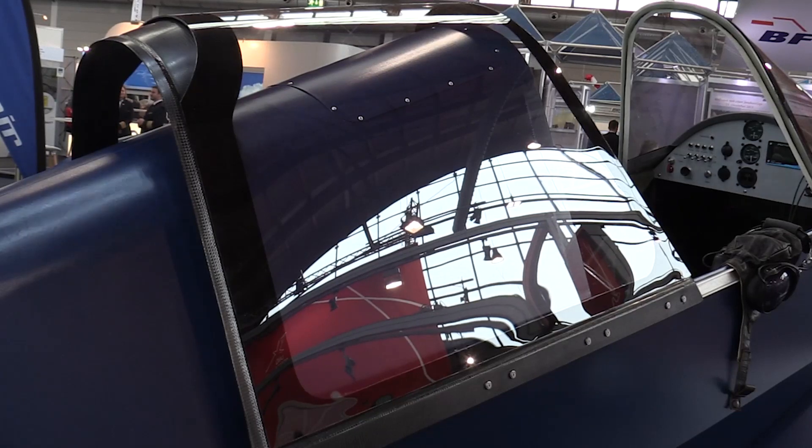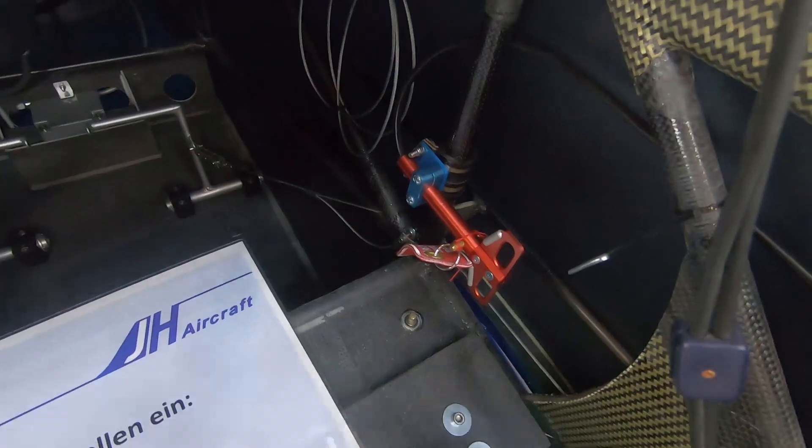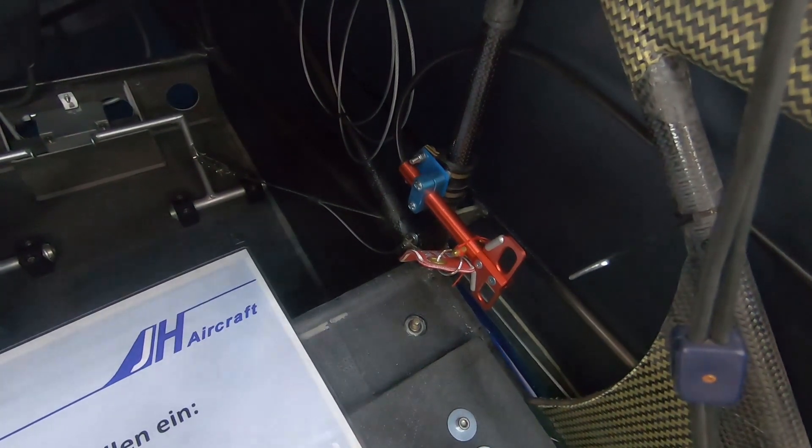The airplane comes with a ballistic parachute — it's a GRS ballistic rescue system. The parachute is mounted directly behind the cockpit, along with the rocket, directly behind the pilot.